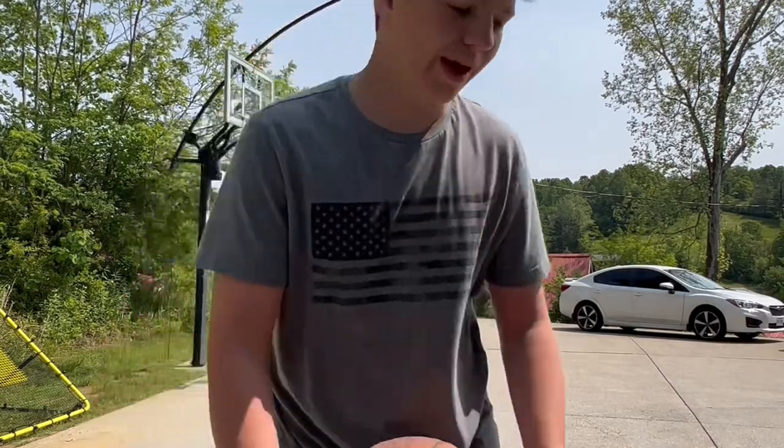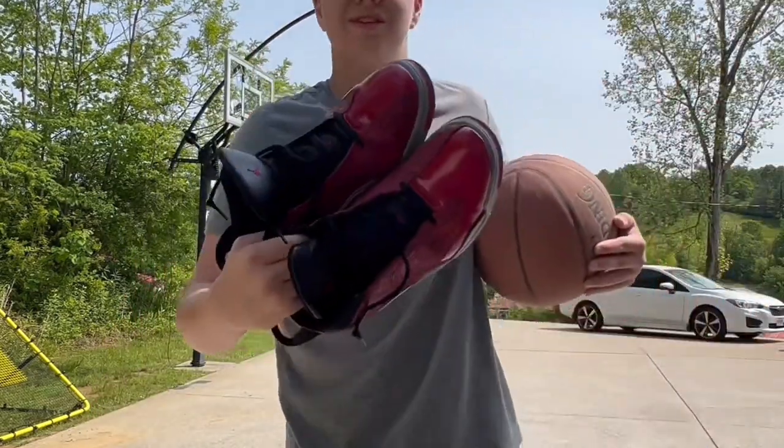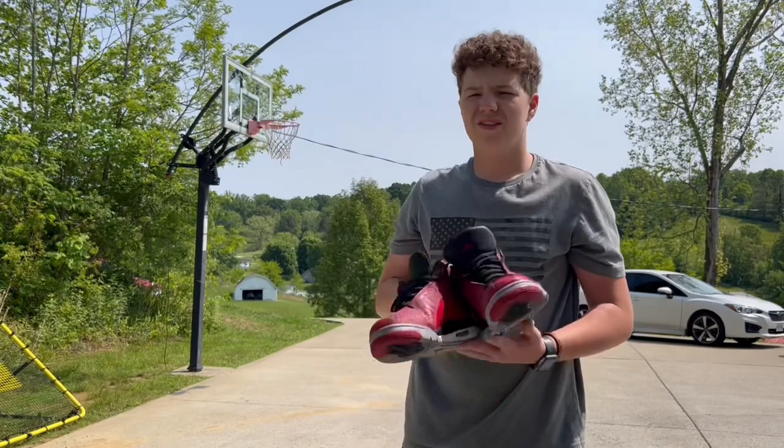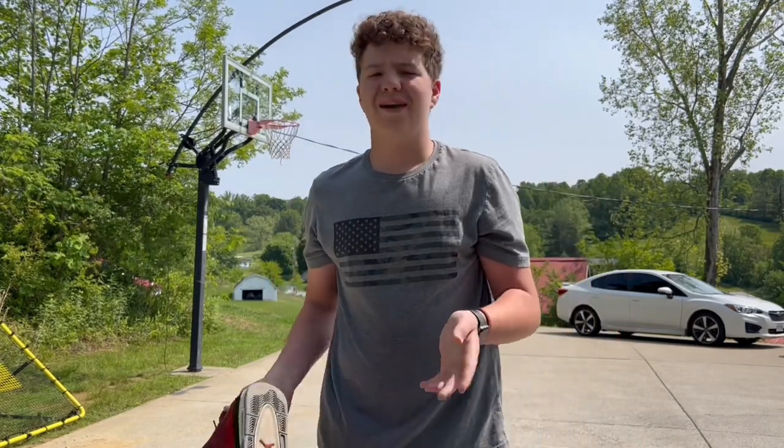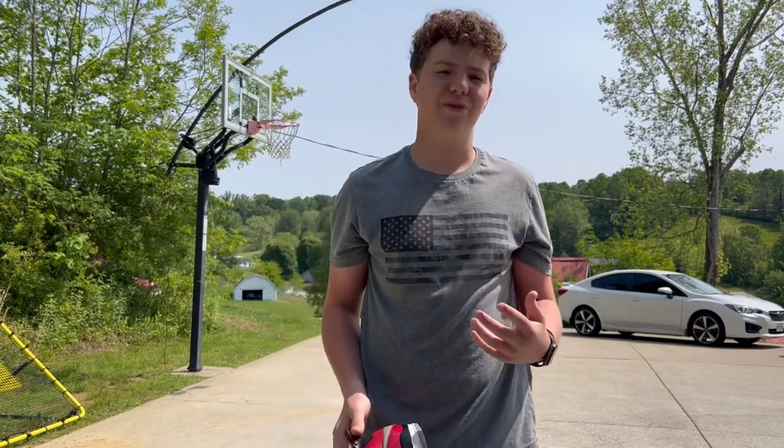Next up we have Jordans. In my opinion, Jordans aren't the most fun to play basketball in just because they're so stiff, and that may not be for everybody, but that's definitely for me. Let's get them on.